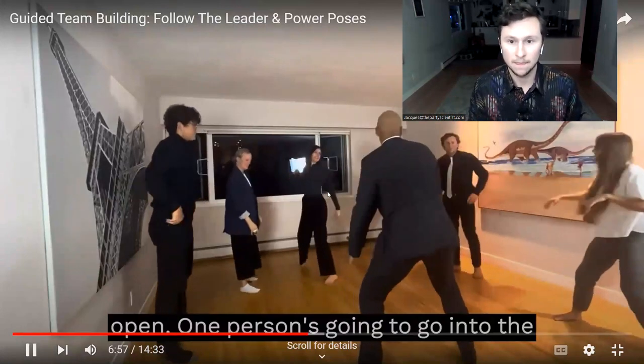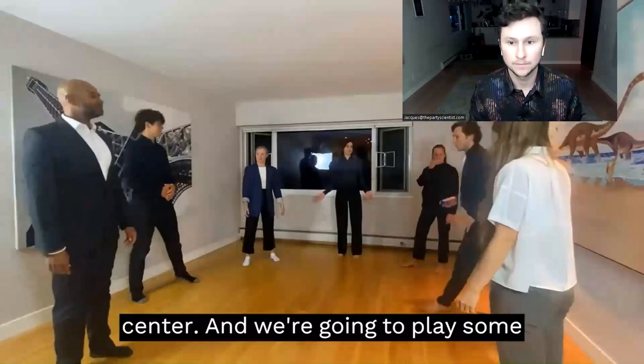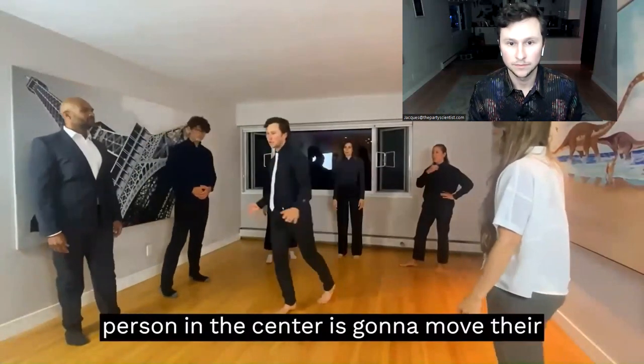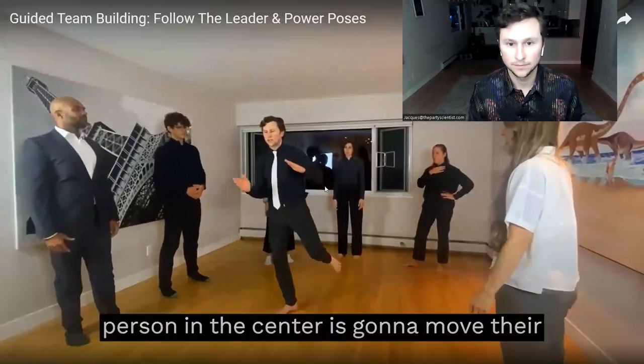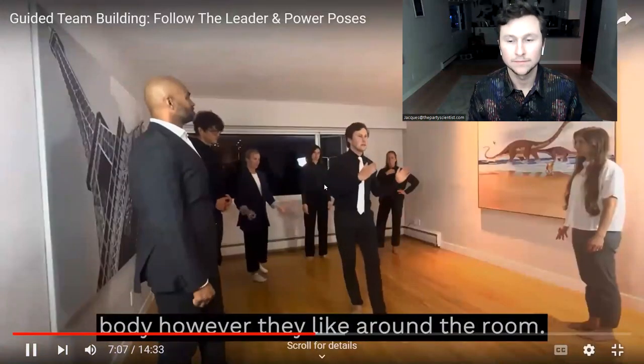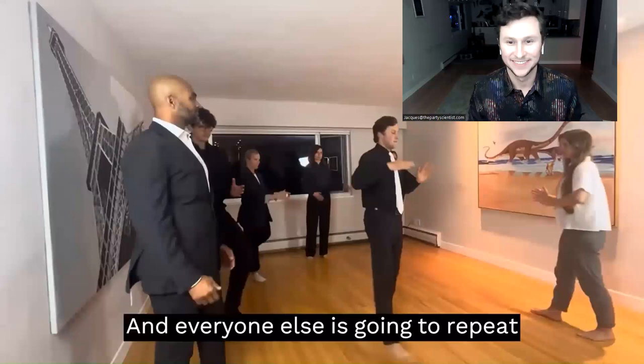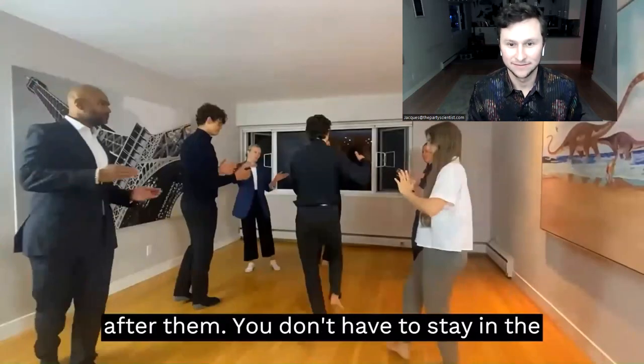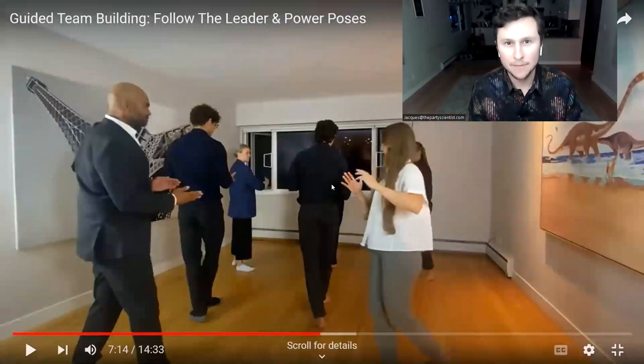One person's going to go into the center and we're going to play some group follow the leader. The one person in the center is going to move their body however they like around the room, and everyone else is going to repeat after them. You don't have to stay in the circle — it's more of a movement game.